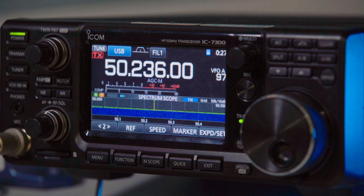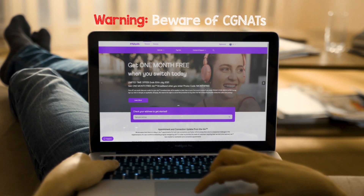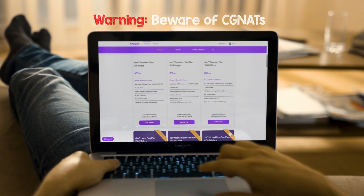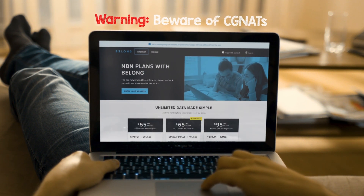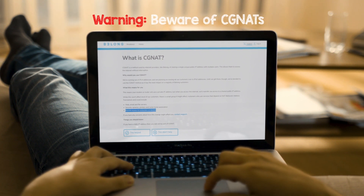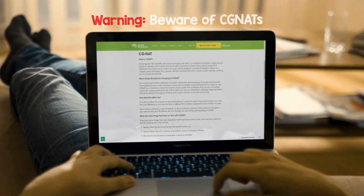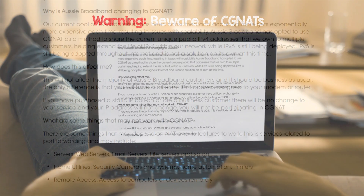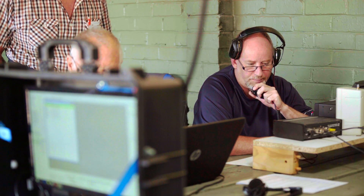First, a cautionary word of warning. Some internet providers in Australia do not allow external access to your internet modem at the time of making this video. Many ISPs put all their normal domestic connections behind a CG-NAT, which is carrier grade network address translation. This means your external address is actually shared with many other users, and there's no way to forward incoming traffic specifically to your modem. It may pay to do a little research to see if your ISP allows this before proceeding.